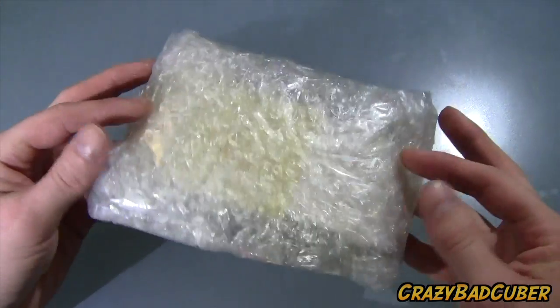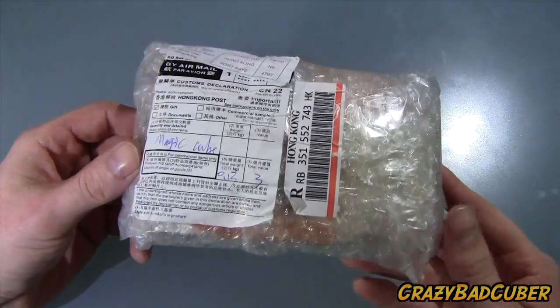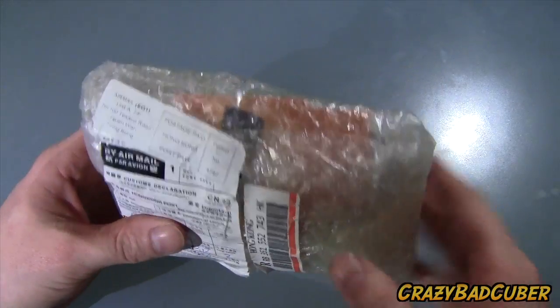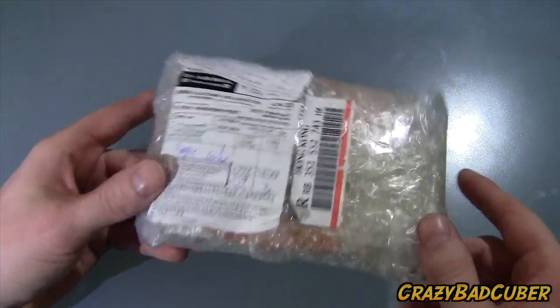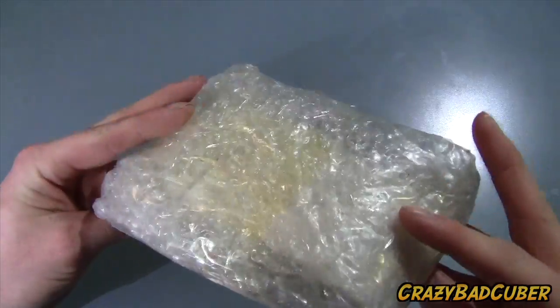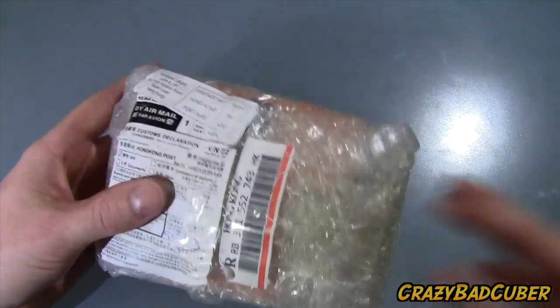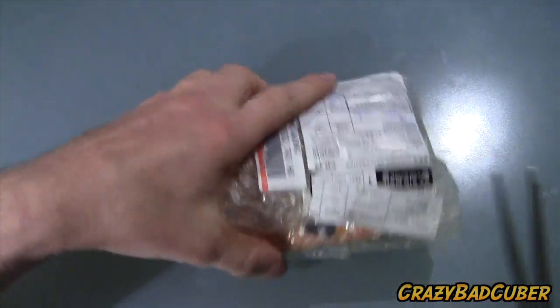Hello everybody, today we're gonna be unboxing this package. I actually don't know what's in here and I don't really know where it came from, but it looks like there's a cube in there. I did order a Witlong 3x3 from Witeden but also one from HK Now Store. This doesn't look like HK Now Store packaging, so I'm guessing this is a Witlong from Witeden — let's open it up.